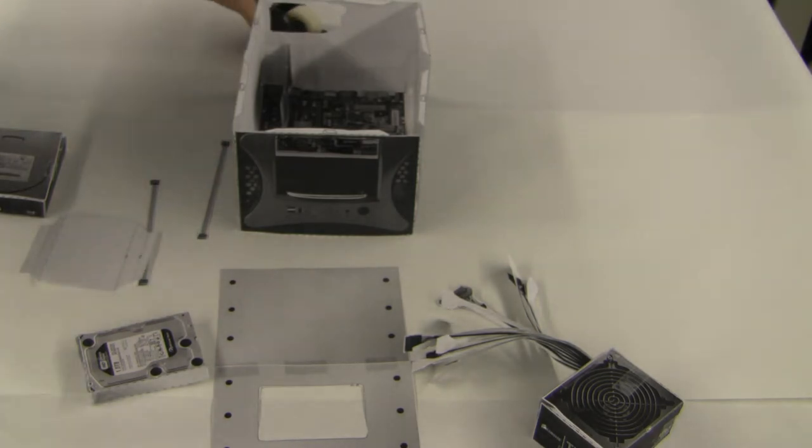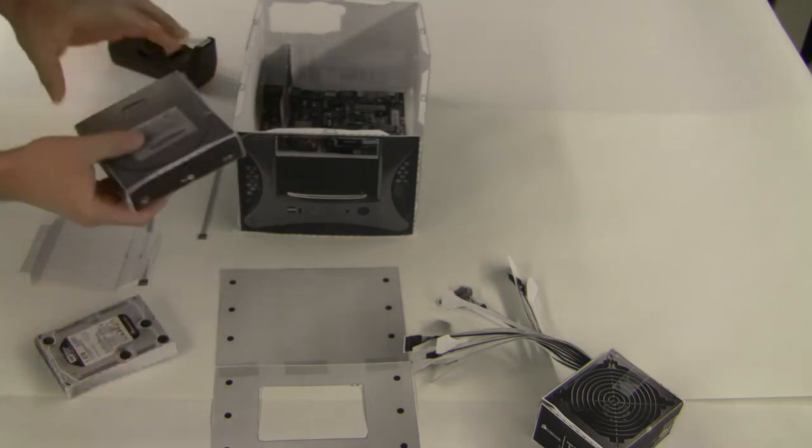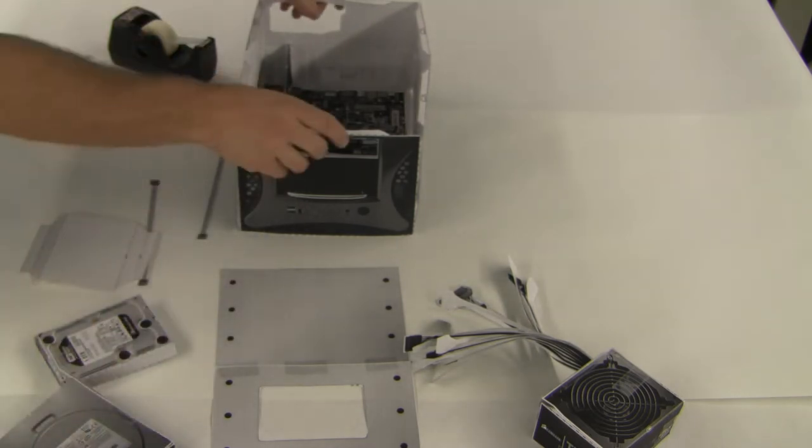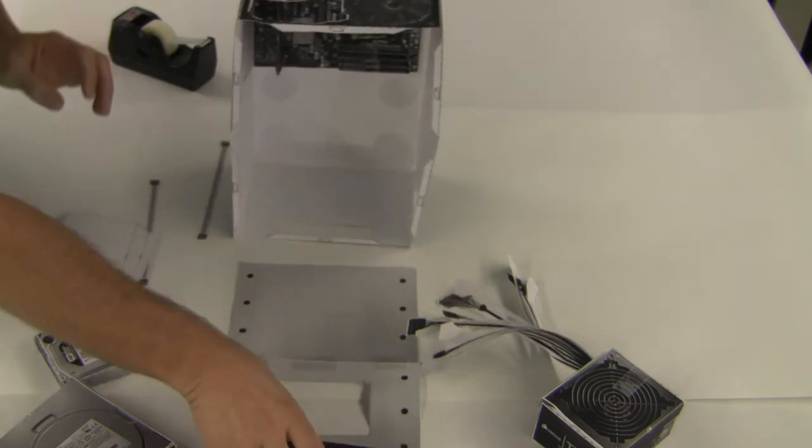We're going to go ahead and attach the drives to the computer. We have our hard disk and we have our optical drive. We have our case that already has the motherboard in it, and we have the top of our computer.